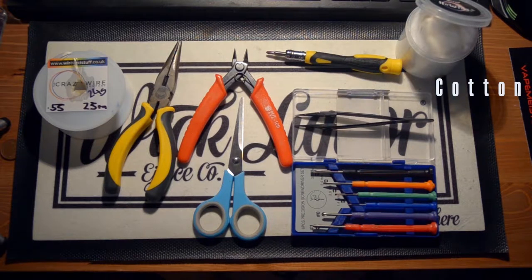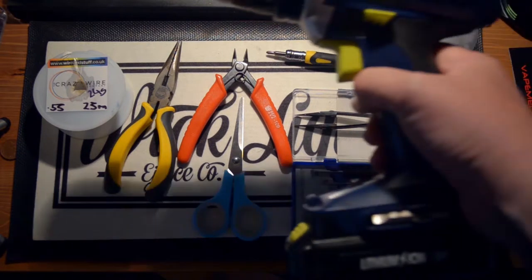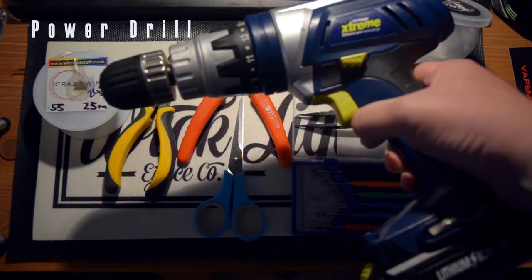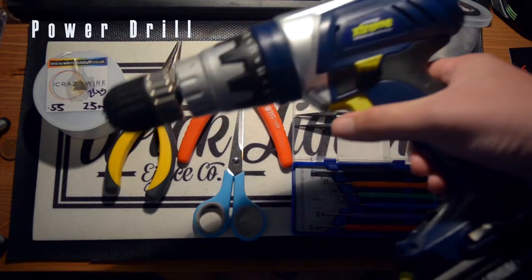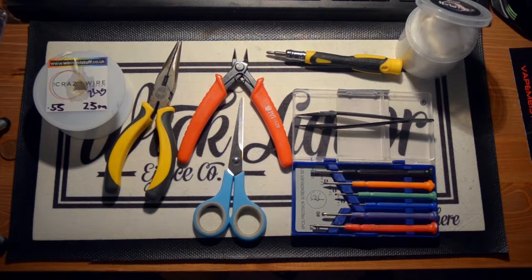Also, what we're going to be needing for this twisted build is a power drill. There are ways and means of doing the twisted coils without a power drill, but it just makes life a bit easier. So, let's get started.